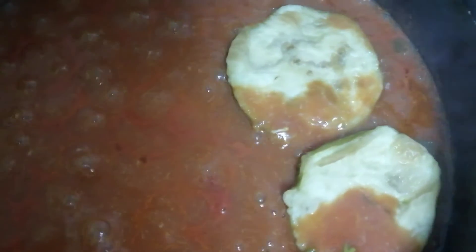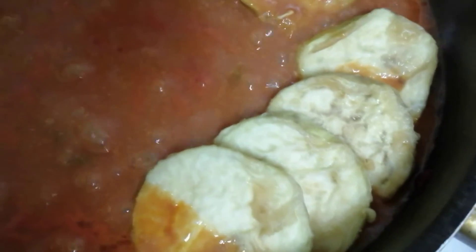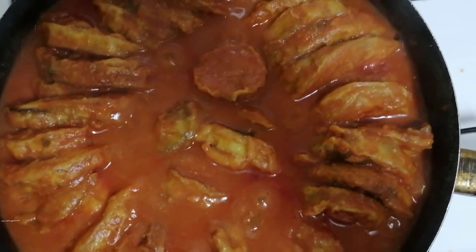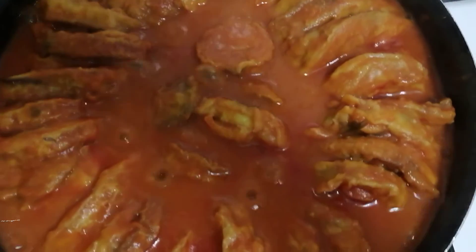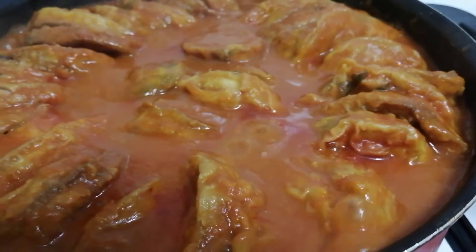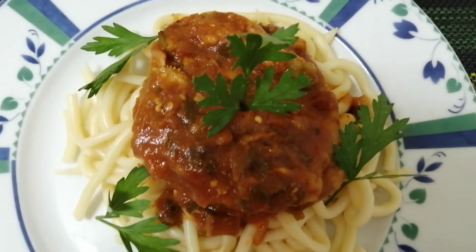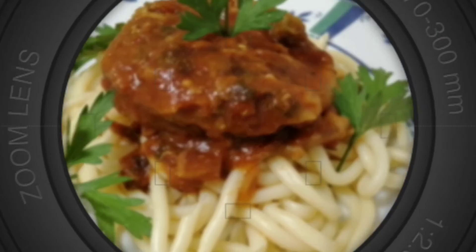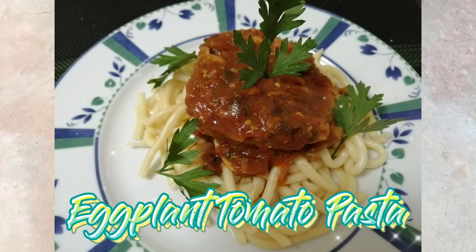Add salt, then place the fried eggplant over the sauce mixture. Simmer it until the eggplant is cooked. You can pair it with pasta. Here it is — the soft and creamy eggplant tomato pasta.